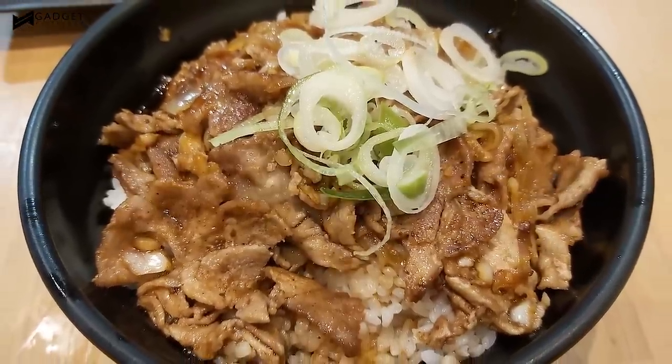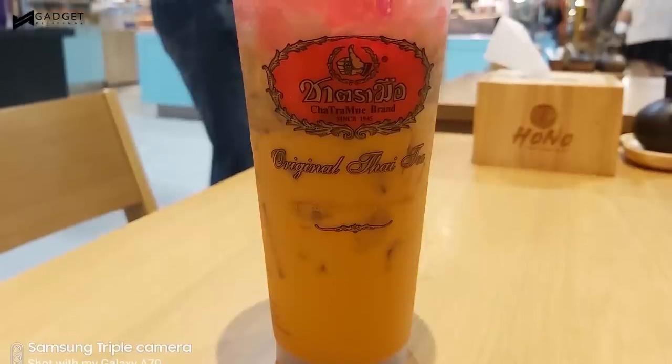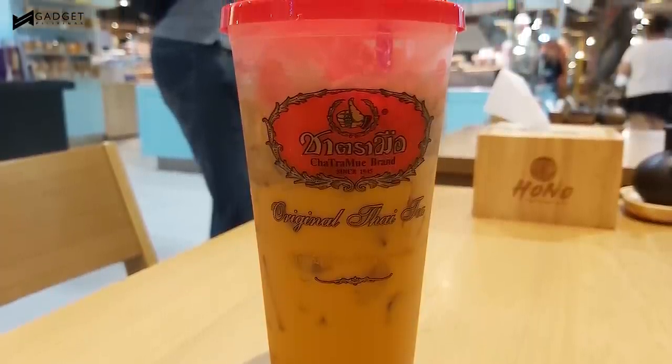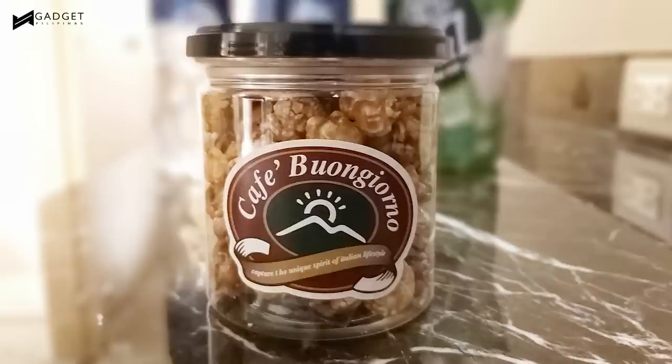It does, however, take some time for it to kick in in some instances. Using live focus, the A70 can also create beautiful bokeh shots, especially with its front camera. There's no sign of pixelation on the blurred areas, and accuracy is on point.